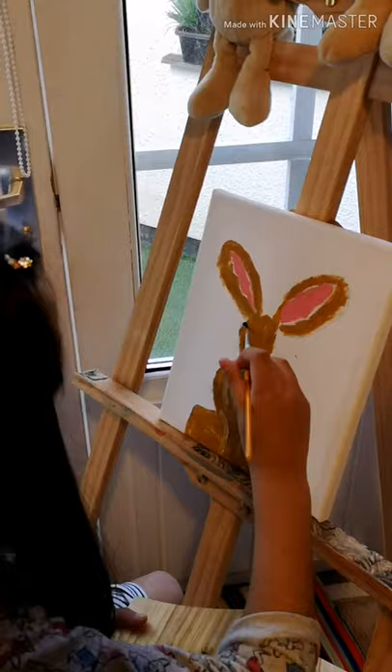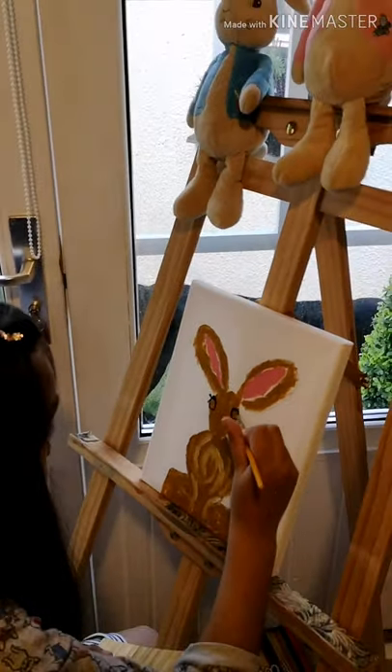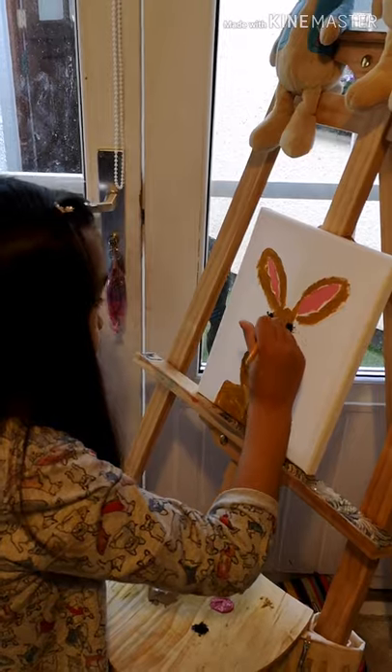Okay guys, now I am just painting the eyes with this black color paint.